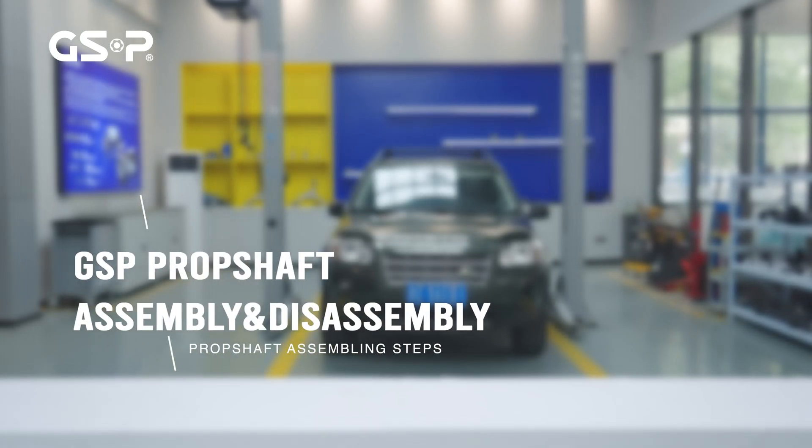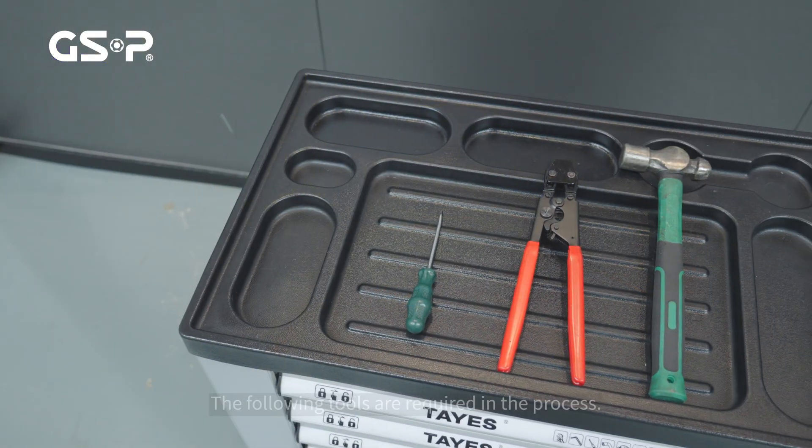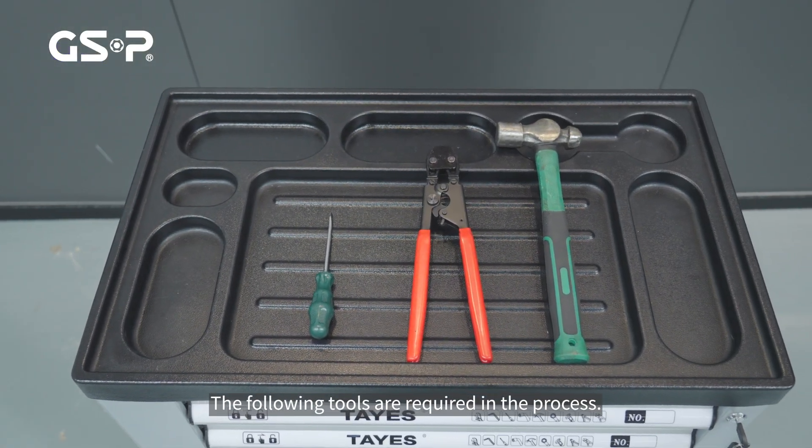Prop Shaft Assembling Steps. The following tools are required in the process.